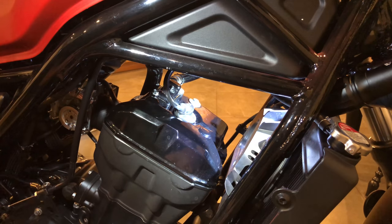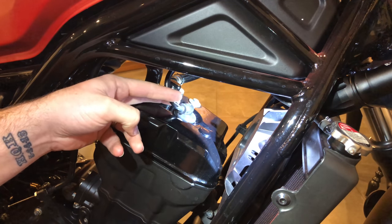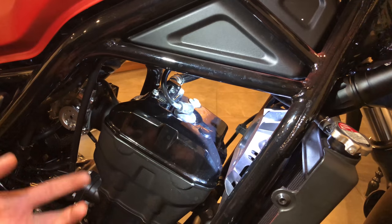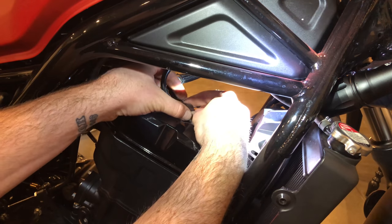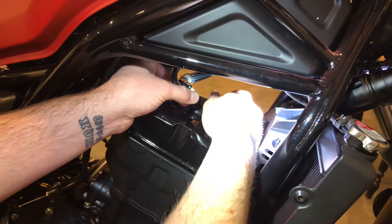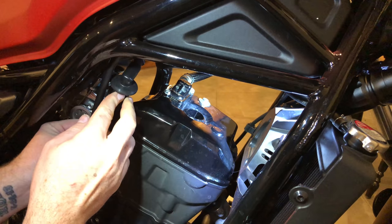Here we are on the right side of the bike — it's a little dirty, but that's okay. This right here is the spark plug cable, and we need to take that out. I found it easier to use gloves, but I'm going to try it without. You just wiggle it back and forth until it comes out, and then move it over to the side.